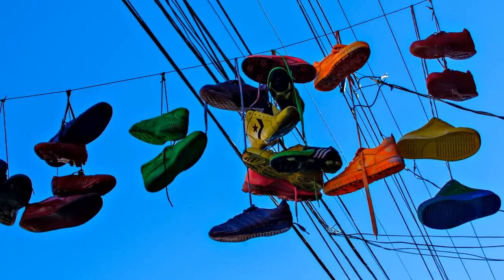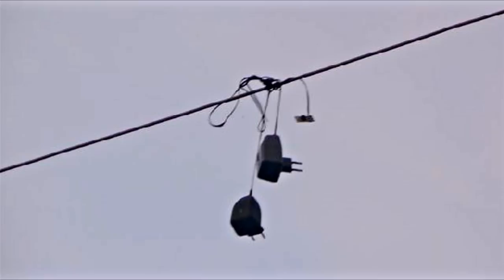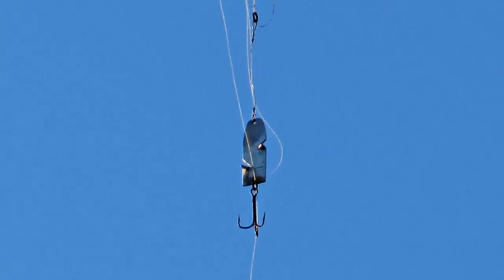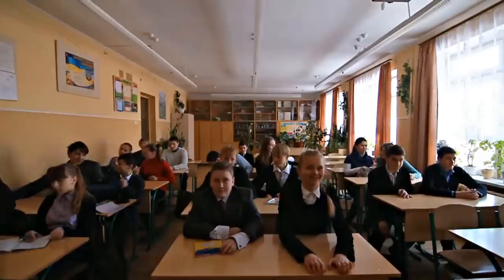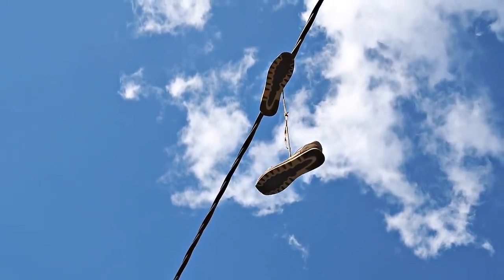At that time it was also very popular to throw different stuff onto power lines — usually a favorite person's second pair of shoes, backpacks, and other items. It was not easy to throw stuff up there, but it was even more difficult to get it back. I don't know why, but back then it was considered a very cool entertainment. You could sit in your classroom, look at a pair of sneakers hanging on the power line through the window, and proudly say it was your doing.